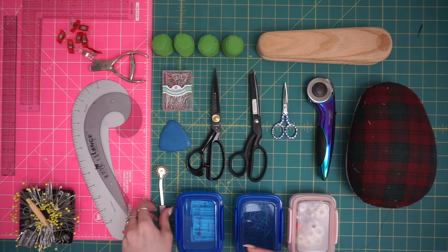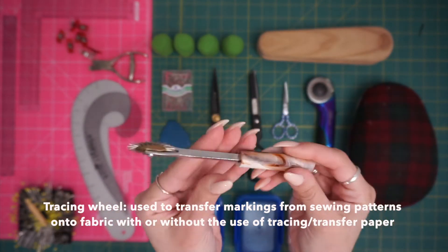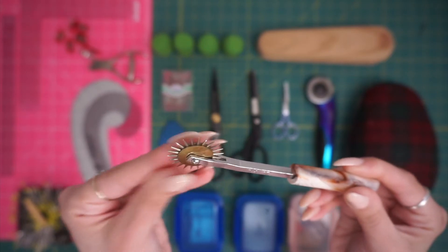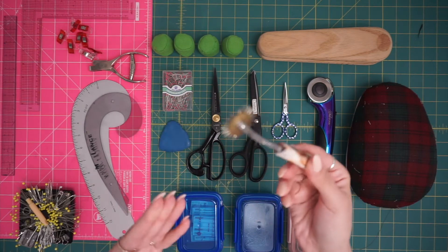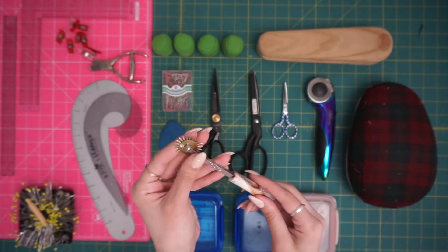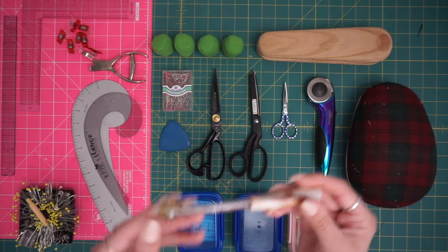I've got my tracing wheel — this is actually a vintage Dritz tracing wheel. I just love it because the handle's really cool. But depending on what type of fabric you're tracing onto, you want to be really conscientious of how spiky those spiky bits are. I have poked myself many a time, and you can very easily damage fabric when using wax paper to trace through with that. They make serrated ones that are a little less intense — I think it's more based on preference.